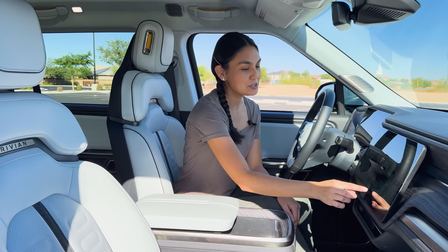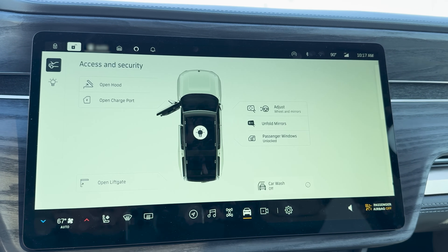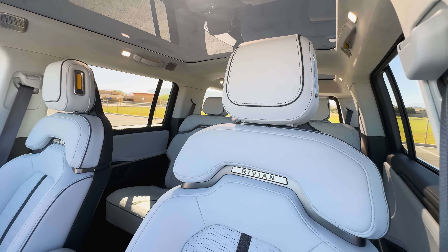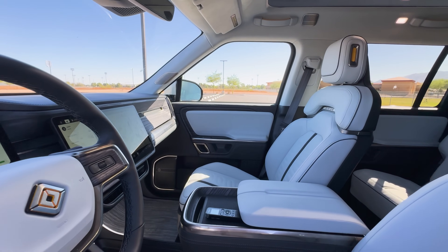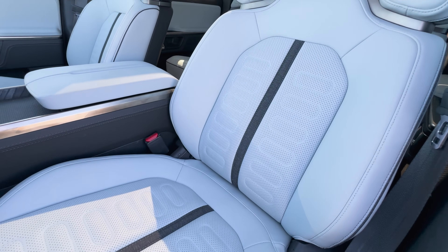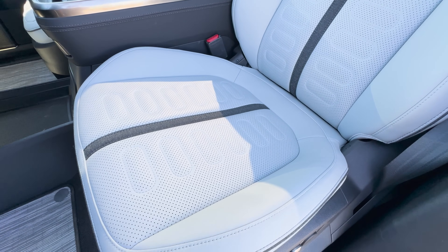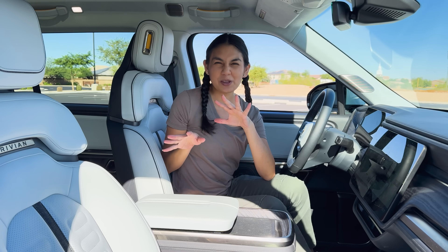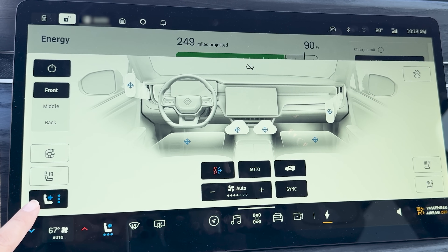I like this color combo with the light gray seats and dark ash color through the dash — it really gives it a high quality look. These light gray seats seem easy enough to clean with the vegan leather, but I'd still be cautious, since this is an adventure vehicle and things will get messy. We're set for any kind of weather with heated and cooled seats and a heated steering wheel.